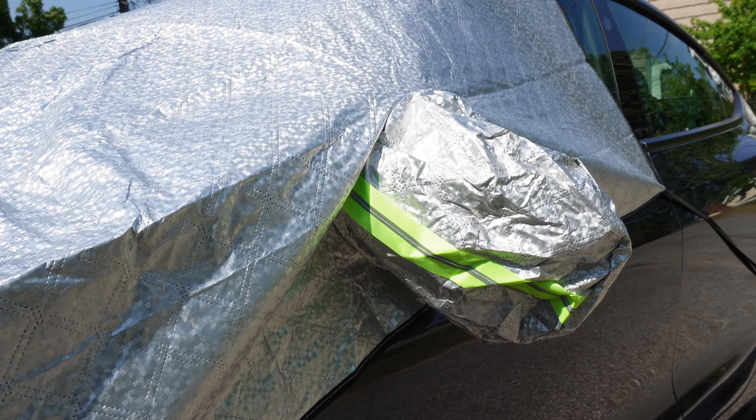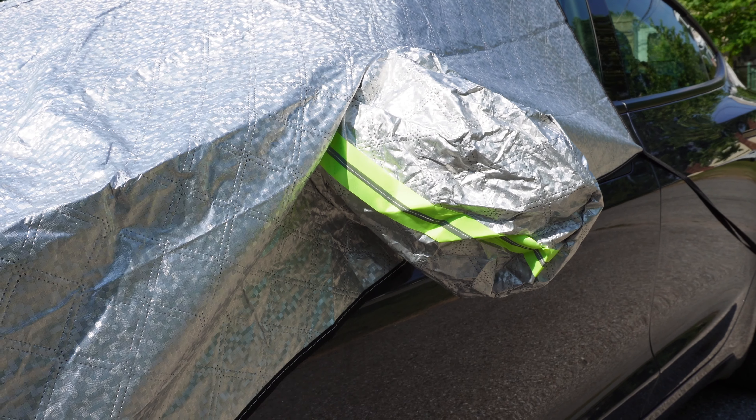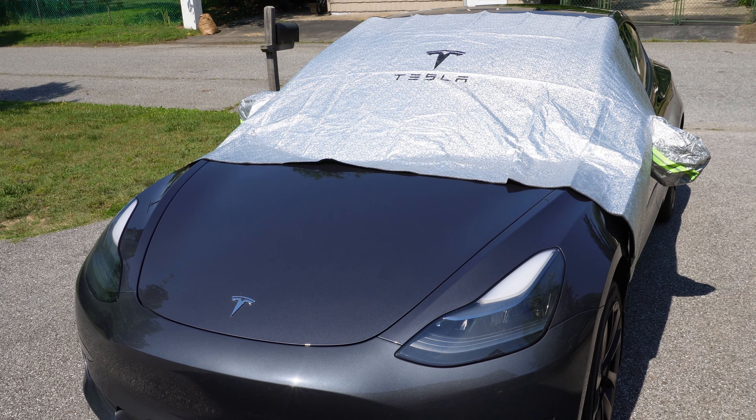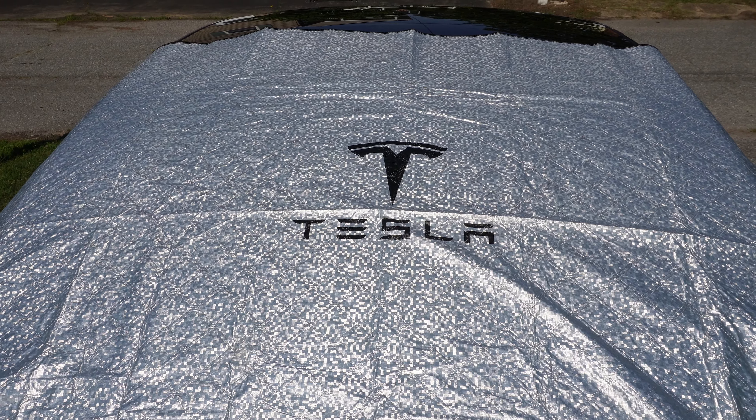This was also very smartly designed with neon strips on both of the mirrors, making those mirrors easily noticeable, which should make your mirror way less likely to be clipped by a passerby. And looks-wise, the Tesla branding was a really nice touch — I enjoyed having that there. I think it adds a sharp look and also represents the brand that you're likely a fan of if you already own one of these cars.